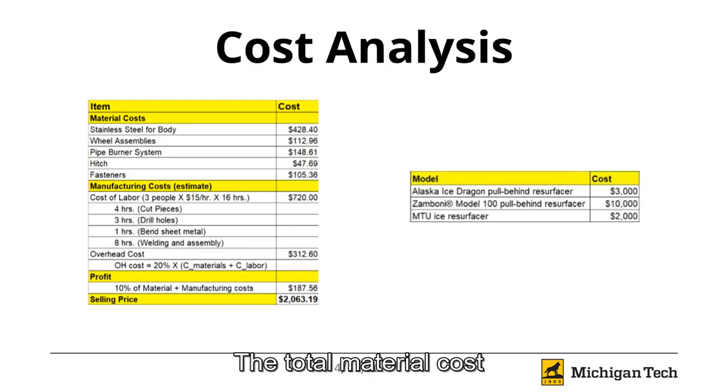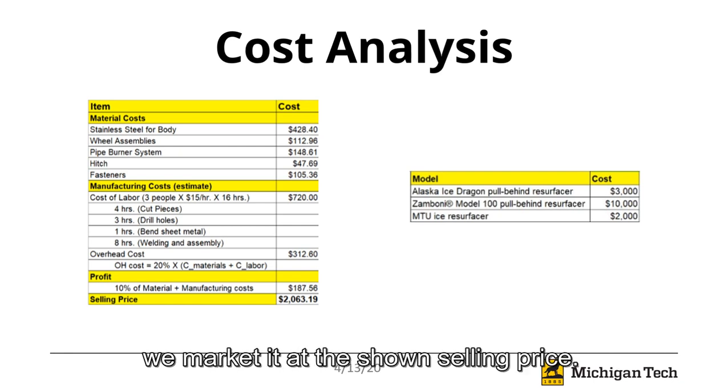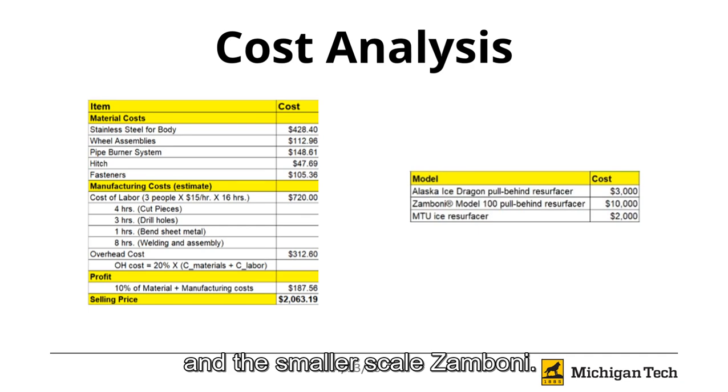The total material cost of our ice resurfacer comes to $843, and with labor costs, overhead, and hopes to profit on the machine, we market it at the shown selling price. This is a competitive price compared to the Alaska Ice Dragon and the smaller-scale Zamboni.